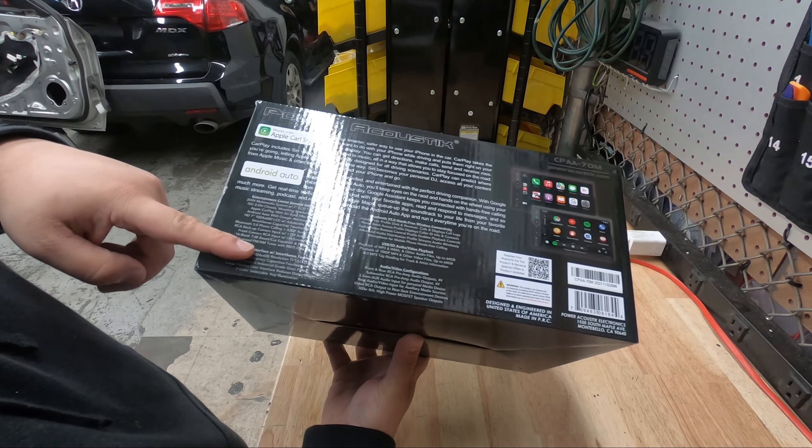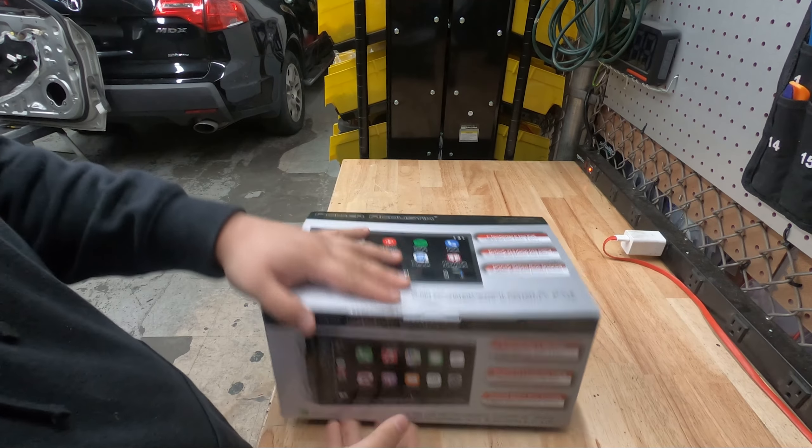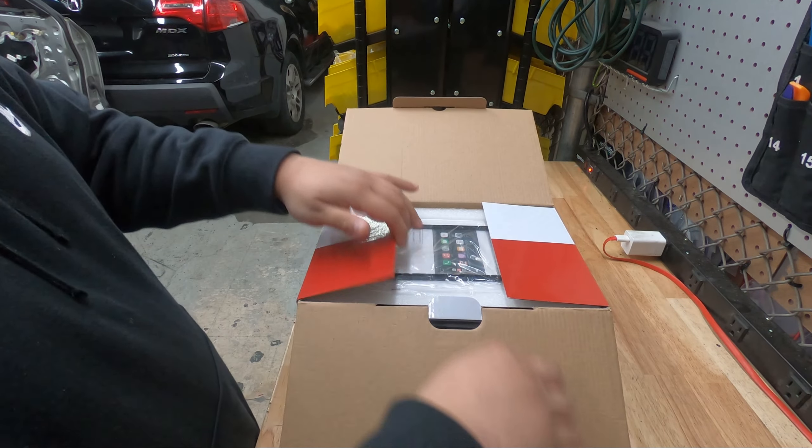It is a capacitive HD screen with a resolution of 1024 by 600. Let me open it for you — pull this open, open this flap.